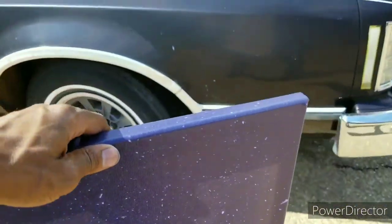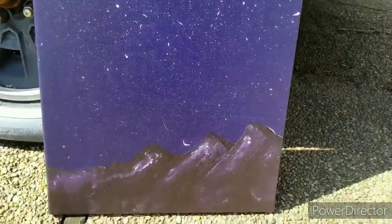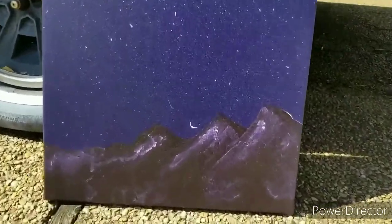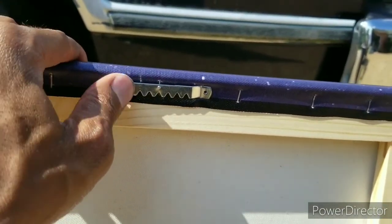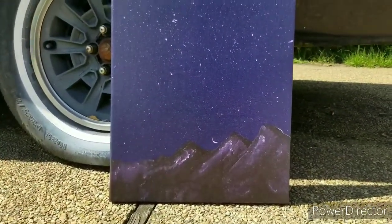I accidentally knocked the video off — my bad — but anyway, this is the canvas. It's 16 by 20, nice stretched canvas, comes on a wood frame. It's got the little thing where you can hang it up, so you don't have to worry about adding nails or your own hanger. But yeah, this is what the canvas pieces look like if you didn't know. Pretty good quality.